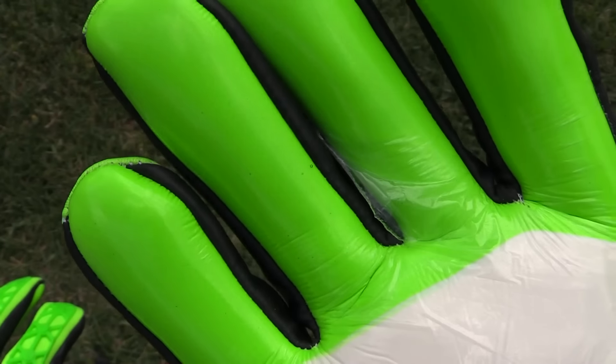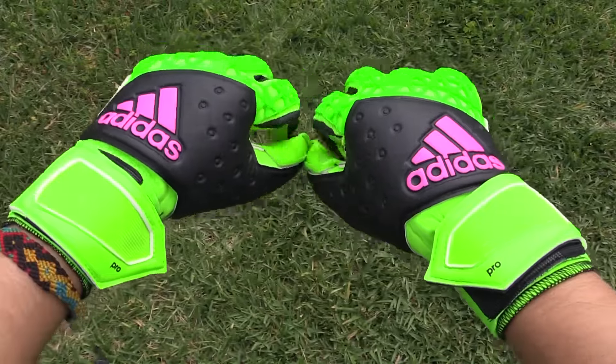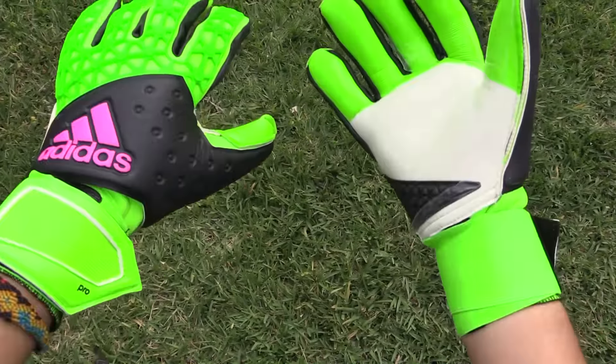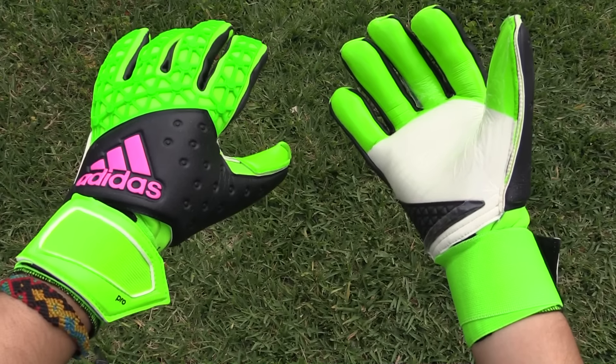Those are just some of the gloves and products in for review. Make sure to vote to see which review you want to see first, and check back for their full reviews. Thank you guys so much for watching and commenting — I'll see you guys again very soon.